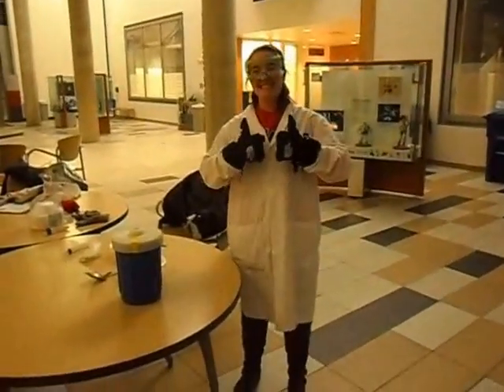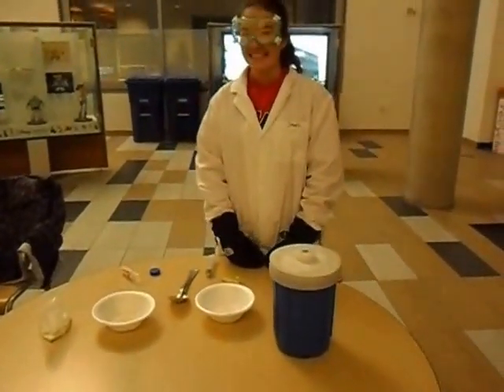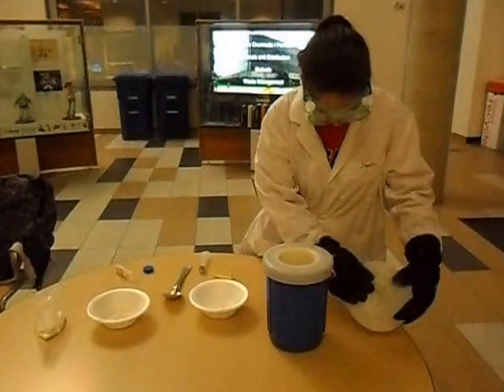Our volunteer is all ready to go. We will now show you how to make liquid nitrogen ice cream using the Dippin' Dots method. First, our lovely assistant Katie will pour us some liquid nitrogen. It is important to store liquid nitrogen in the proper containers.